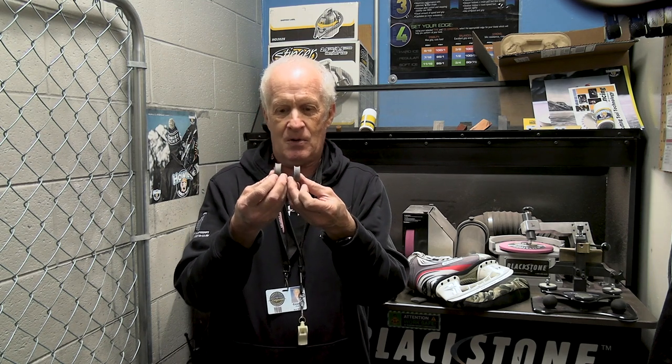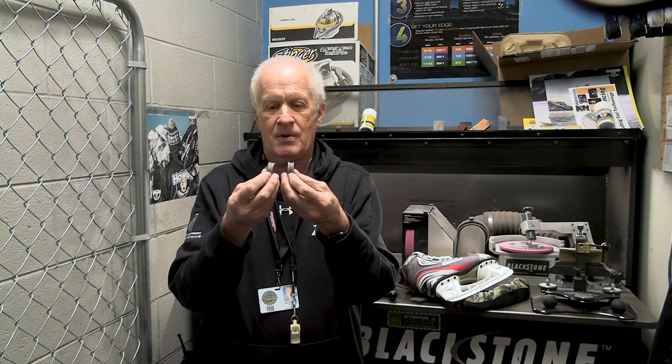These are the spinners that we use. A lot of people think that they really want sharp skates, and if you get a deeper hollow it's going to be sharper than a lesser hollow. That's really not true — they're all sharp. It's just the depth of the hollow. This is a half-inch and this is a three-quarter-inch hollow. They're just deeper, but they're equally as sharp.